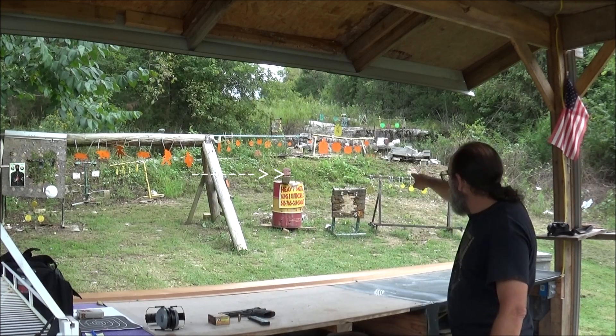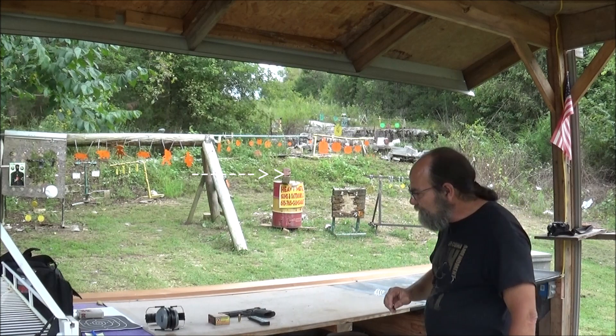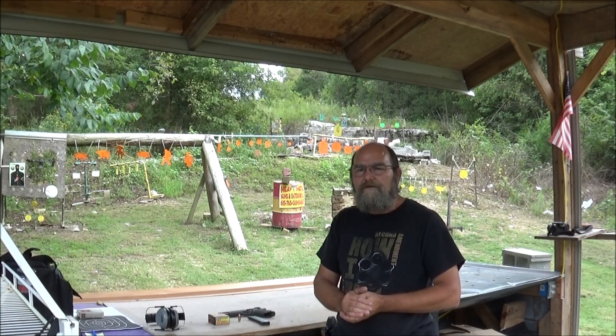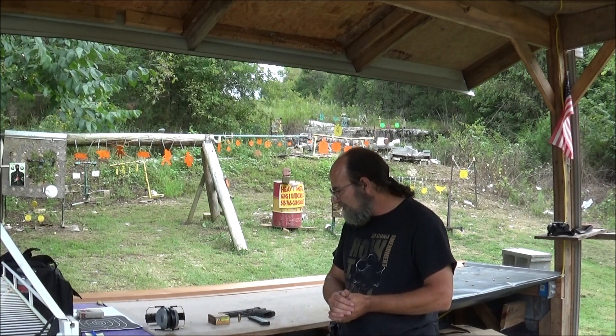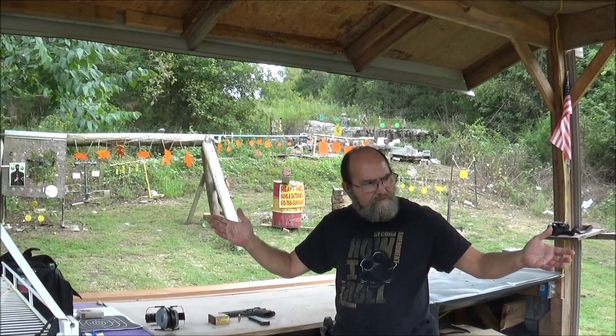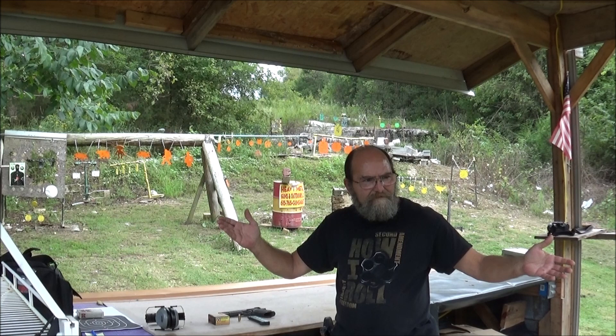I've got a clay block out there about 30 feet away from us. Y'all throw down in the comments what you think. I think just because of the speed of the bullet, it's just going to blow a hole through it and not blow it up. Give me that hollow point — it's going to make a big cave in the middle.